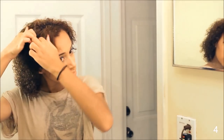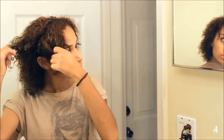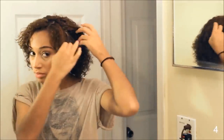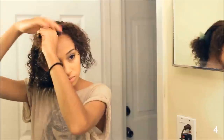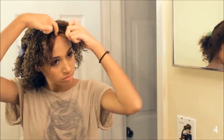For this hairstyle, you want to part your hair onto the right side and section off the two front pieces on either side of the part. Now what I'm doing is I'm just flat twisting on both sides.